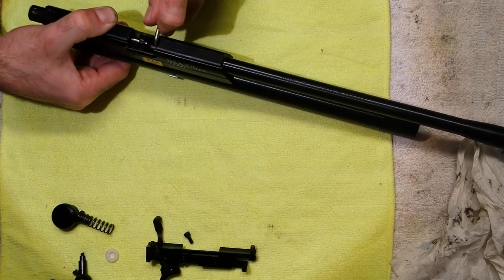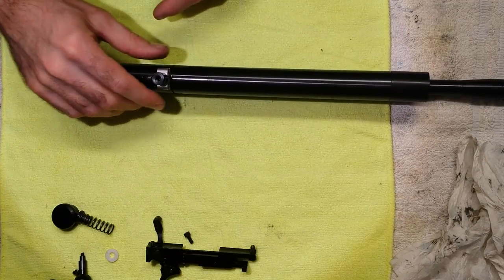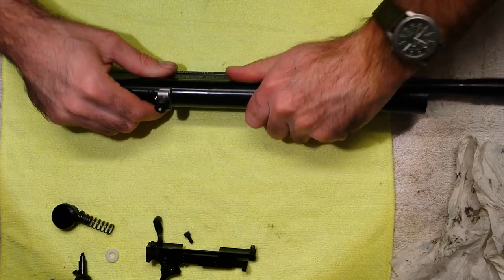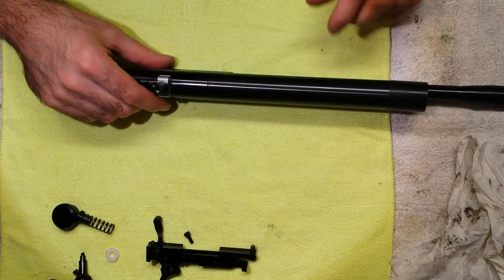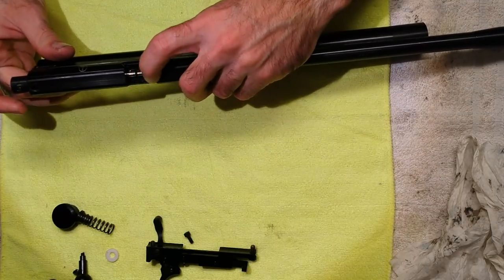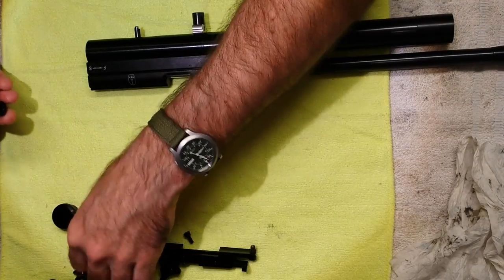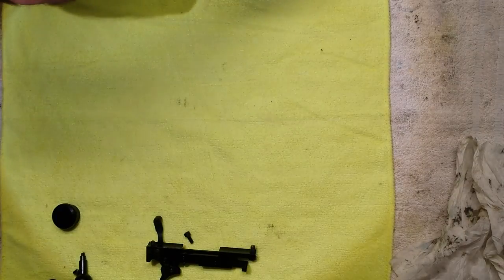Once that's in and nipped up, you'll see we've still got that gap, which is fine. Now you can tighten it up because everything's in place — it only needs to be hand tight. You don't need to do anything silly with grips or anything because the o-ring does the sealing. Now push that forward, push that forward, push the probe all the way in.